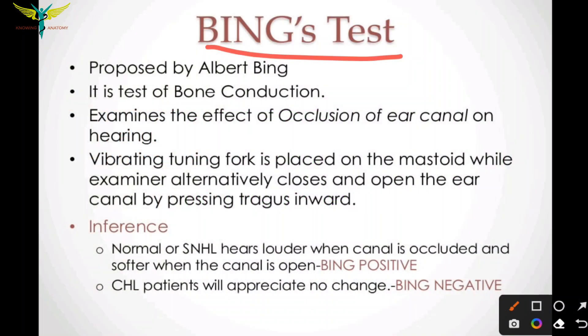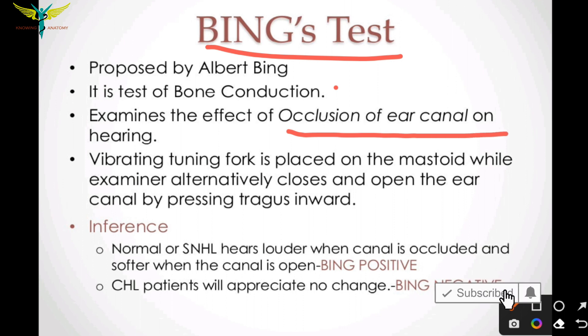The Binks Test was proposed by Albert Bink. This test is a test of bone conduction, and it examines the effect of occlusion of the ear canal on hearing.